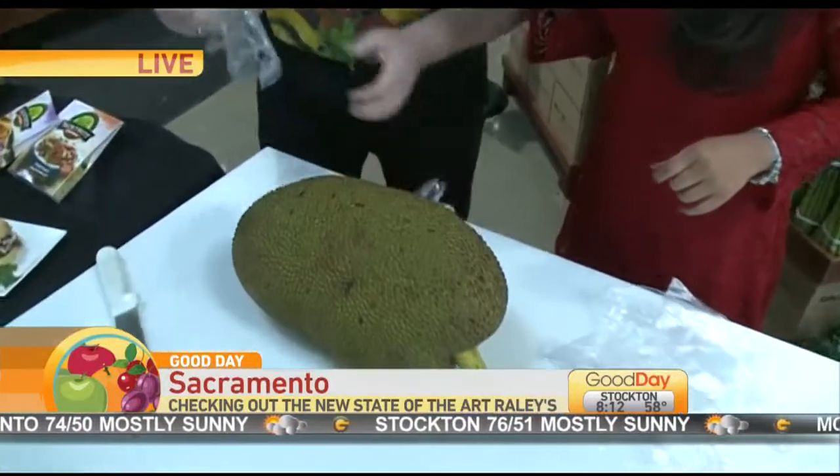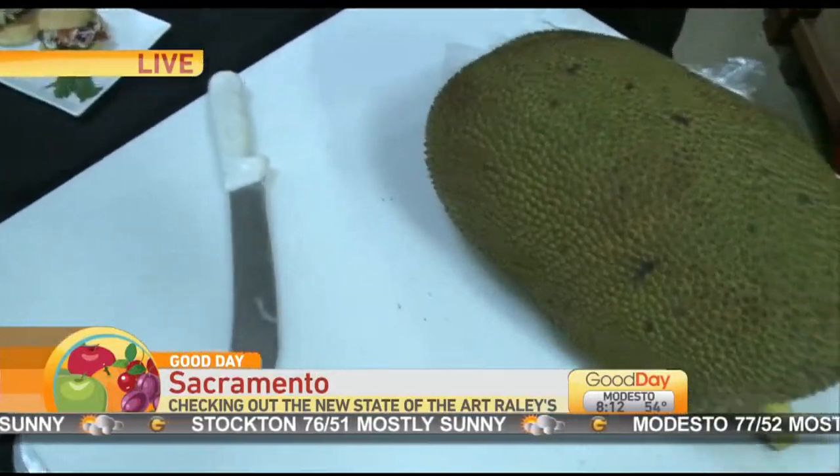100 pounds — do not sit underneath the jackfruit tree. Two to three tons of fruit per tree. When they're 100 pounds, you don't want to be underneath it. I'm going to glove up. Let's get the knife out on this thing and show people exactly what this looks like.